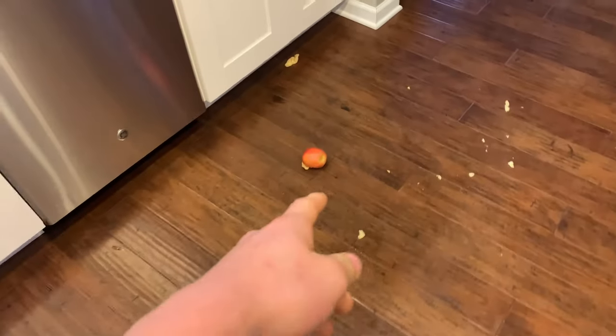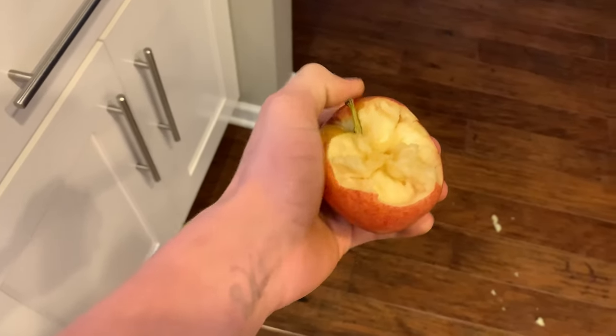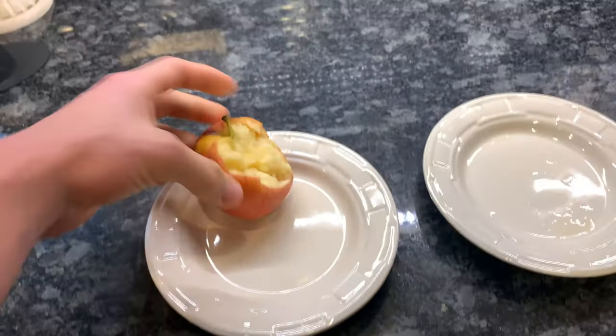So here's the damage right here — took a chunk of the apple out. Got apple pieces all over the place. I'm gonna clean this up. I hope you guys enjoyed the apple crushing video today.